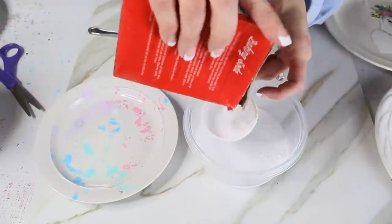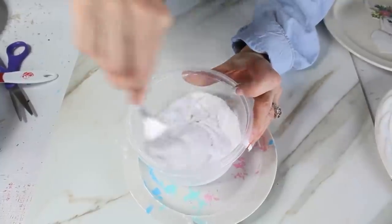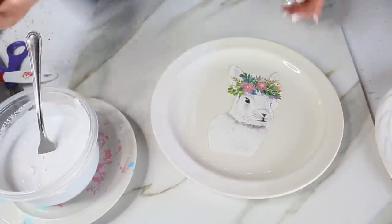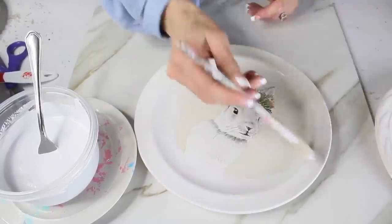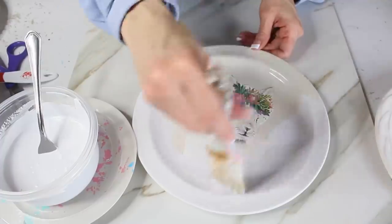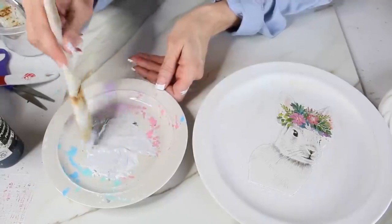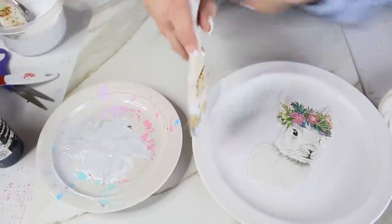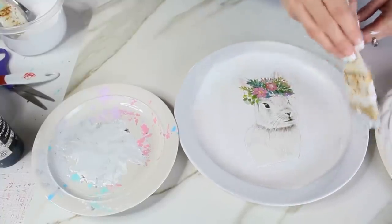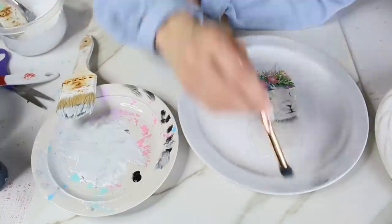I mixed up a quick batch of homemade chalk paint — just a cup of regular paint and half a cup of baking soda, mixed with a fork. This paint is perfect for craft projects; it's a little grainy but works perfectly for plates, signs, and DIY projects. I applied the DIY chalk paint all around the entire plate to give it a customized look with texture and dimension. I also mixed a bit of gray chalk paint by adding drops of black to white, and went around the edge with a paintbrush.